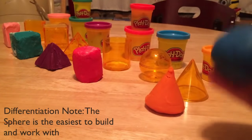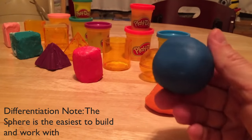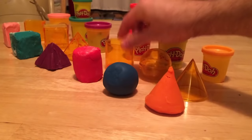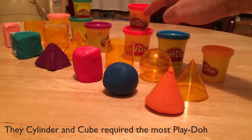The sphere was the only one that the model didn't work on, but that's okay — that one was super easy to build by hand, you just roll it. The cylinder, on this little model right here, required a 12-ounce container and a 3-ounce container.